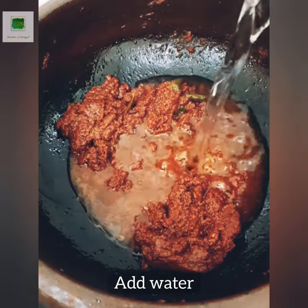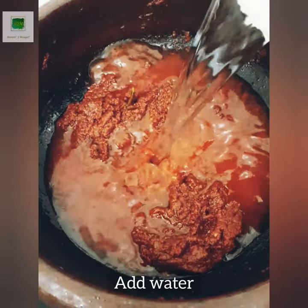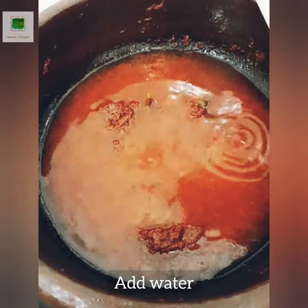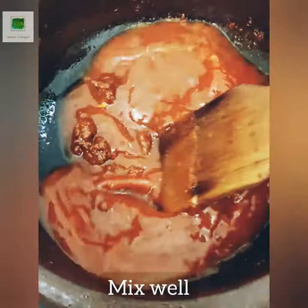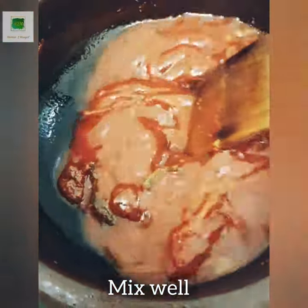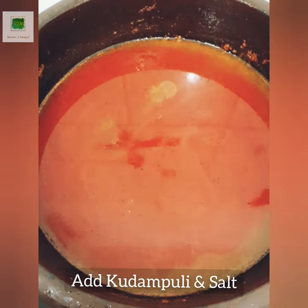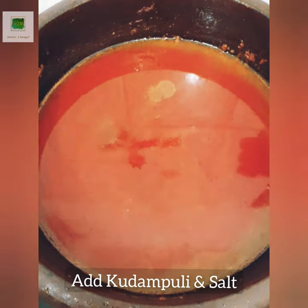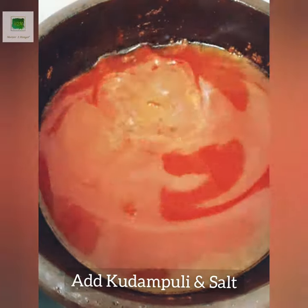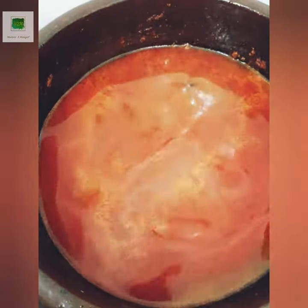Put the dough in and cut the dough. Let's put the lid on it. If we put the lid on it, we will keep it in.